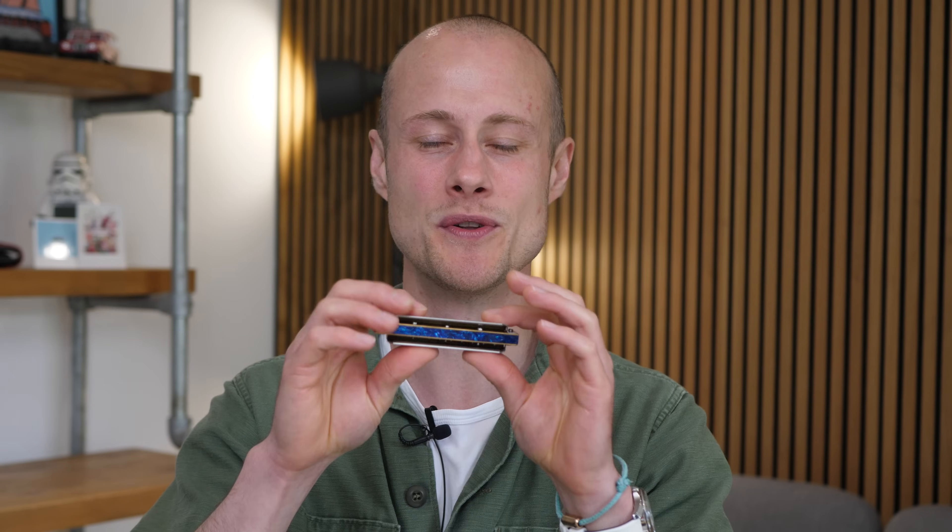Do you know what the single most important thing to learn on the harmonica is when you get your C harmonica with 10 holes? What's the first thing you should be learning? Well, it's not what you think. It's not playing single notes. It's not playing bends. I don't even care about how you're holding it. The single most important thing to learn right at the beginning is a train rhythm.